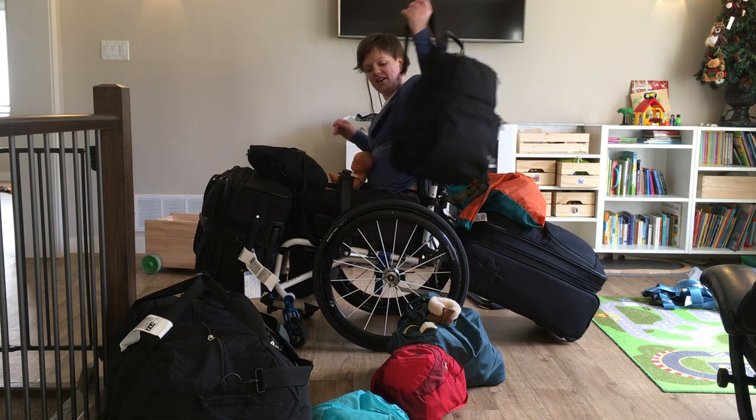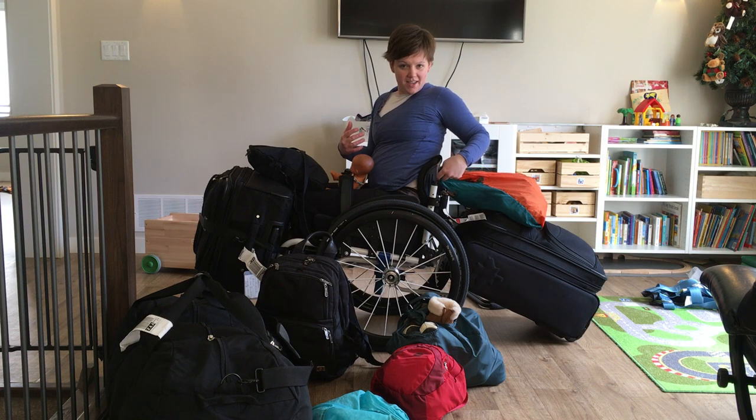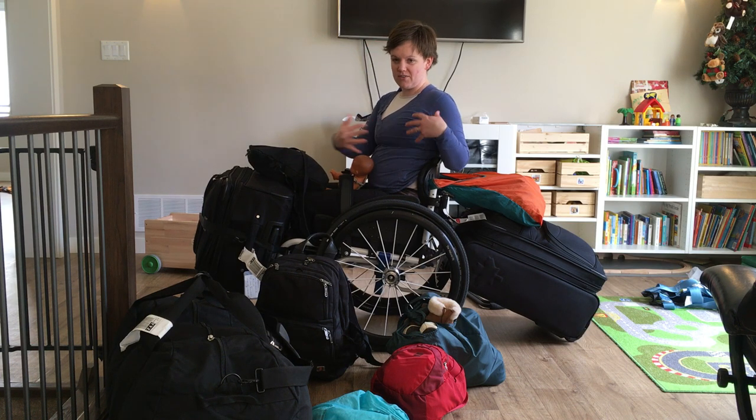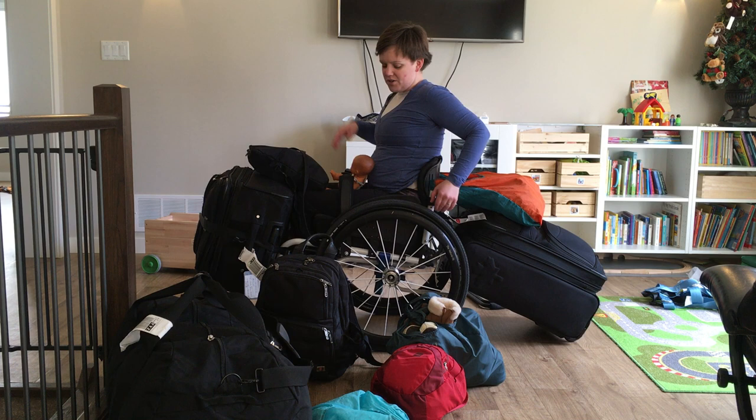I always find it useful to carry a large bag as part of your carry-on — you can stuff a bunch of things into it, especially with kids, coats, and all that, and then just put it on the back of your chair.